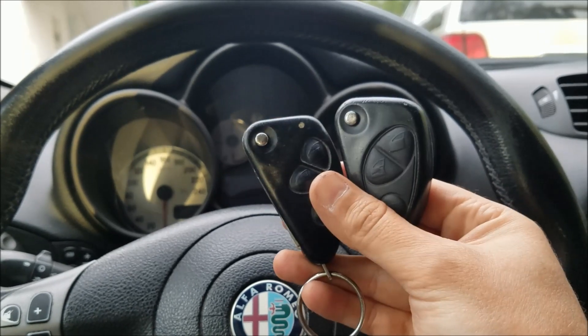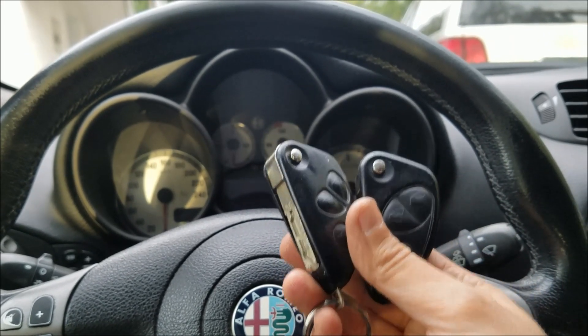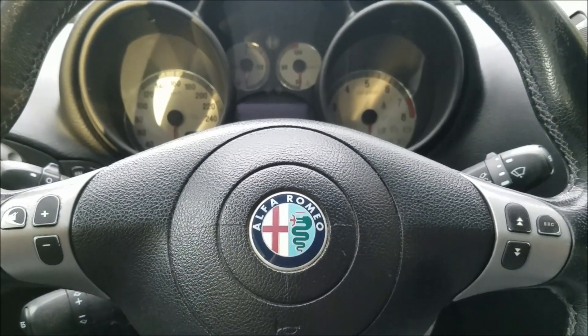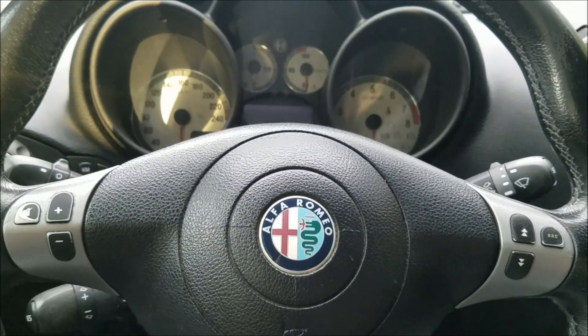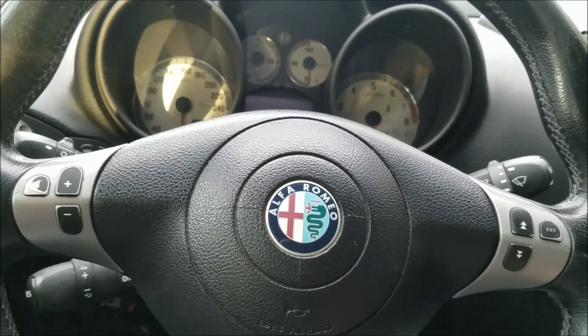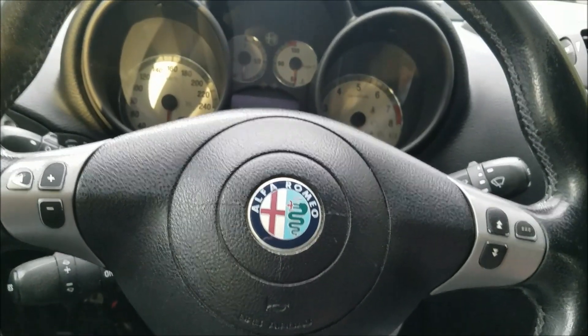One thing you've got to remember is you've got to have both keys when you do the remote programming, because you have to program in both of them. So every time you do the remote programming you've got to have all of your keys with you.